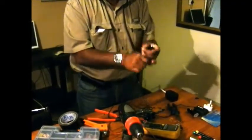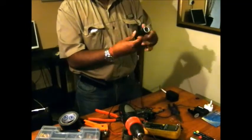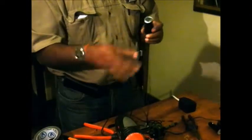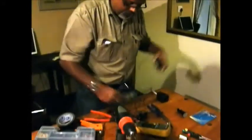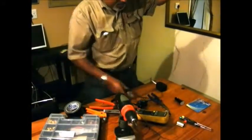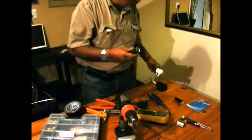Just squeeze it a little bit. As you can see you now have a 12 volt socket adapter that you can use for any application. And what I'm going to do is try to charge my phone.